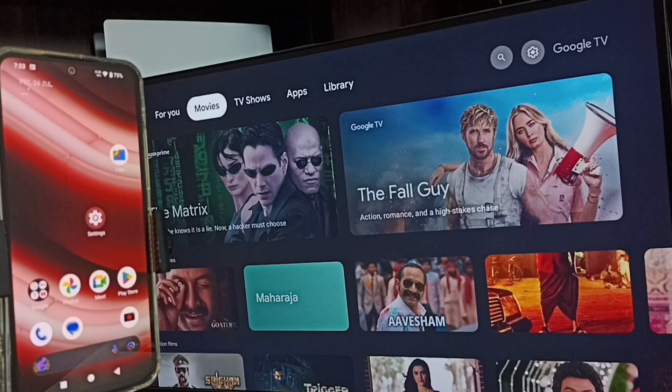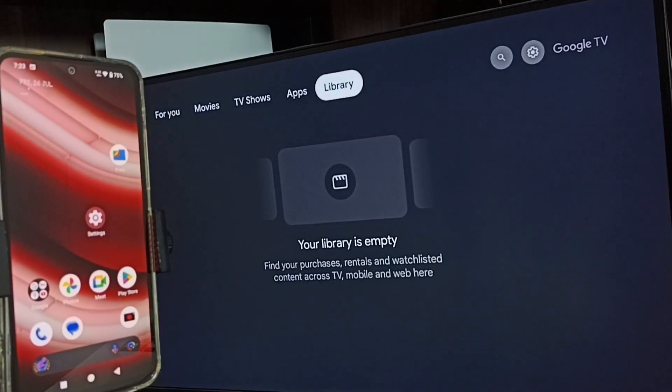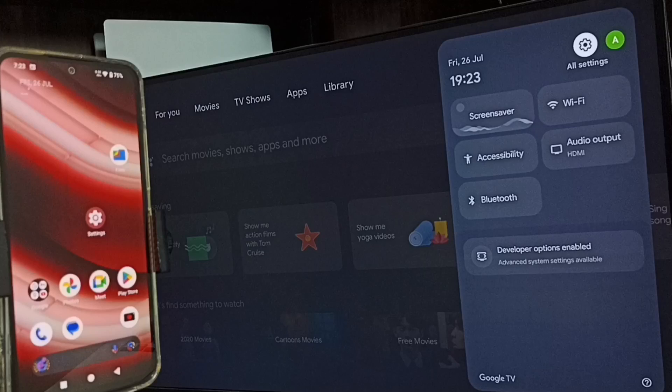Hi friends, this video shows how to do screen mirroring. Please don't forget to subscribe to this channel, please like and share the video. First, let me go to the TV. In the TV, go to Settings and select the settings icon from the top right corner.